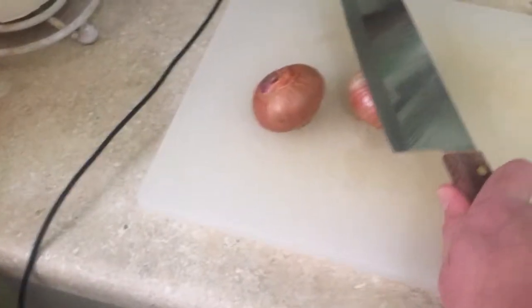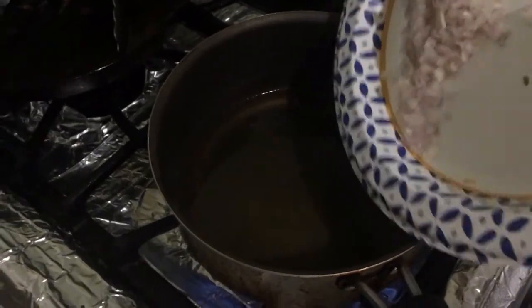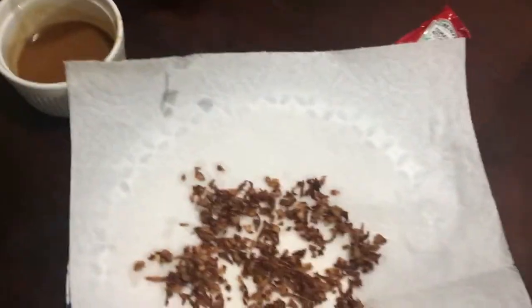We're two thirds of the way there. Next up, we just gotta fry some shallots, which should be easy unless you also have to slice them. I forgot to take them out, that's why they seem a bit dark. Our final ingredient before assembly: the spam! We'd be frying these pieces too.